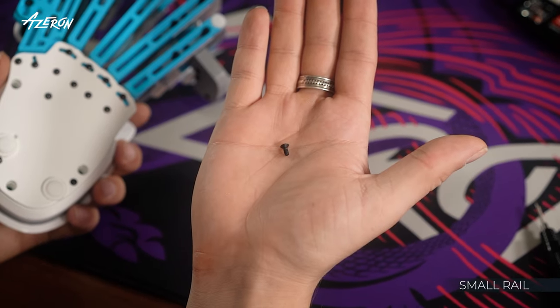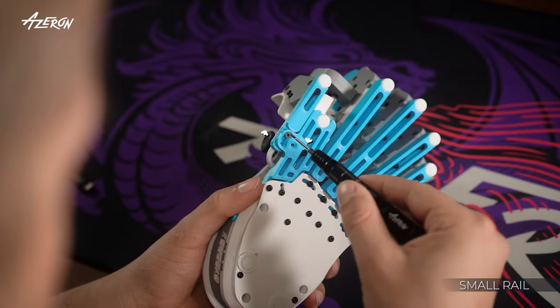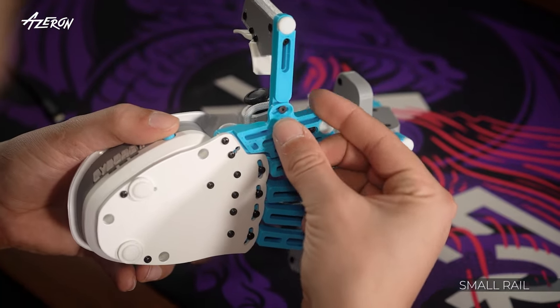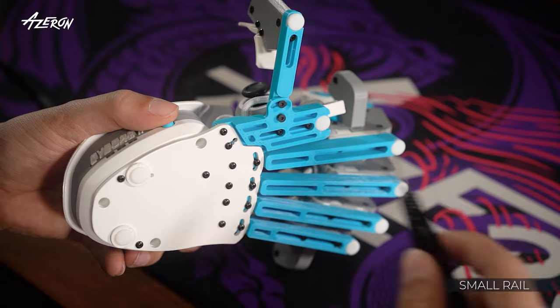Our package includes a small screw for adjusting the rail with the little tower. Loosen this screw, insert the small screw, adjust the rail, then tighten both screws.